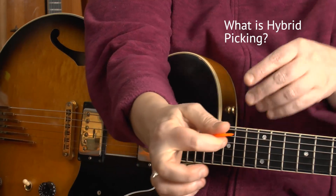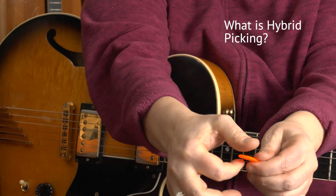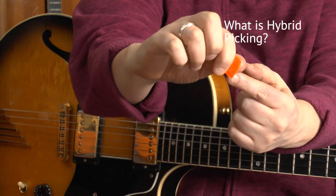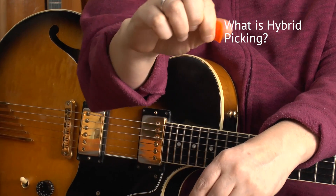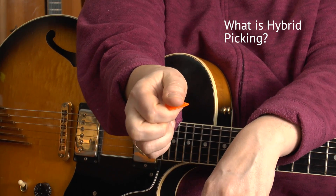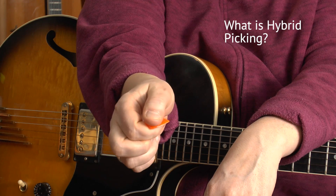Now, how to hold your pick correctly. Make something like an X or a cross and place your pick in there at a 90-degree angle of your thumbnail, and it shouldn't stick out too far — like a third of an inch or 0.7 centimeters.